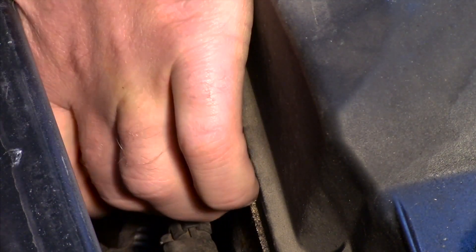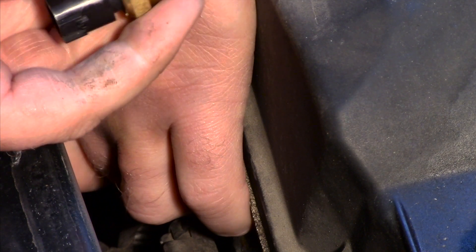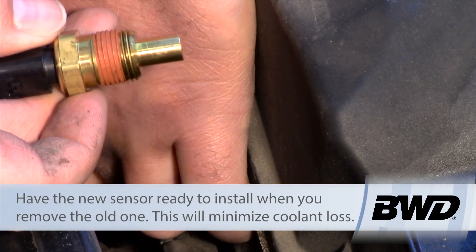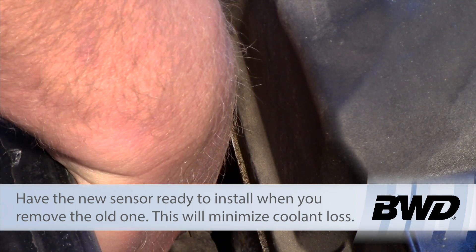I can unthread this one. Be ready with my new one — you can see that there's already thread sealer applied to it, so we're all set. Once I get my old one out, I will thread in my new one. Hopefully I don't get too much coolant loss.